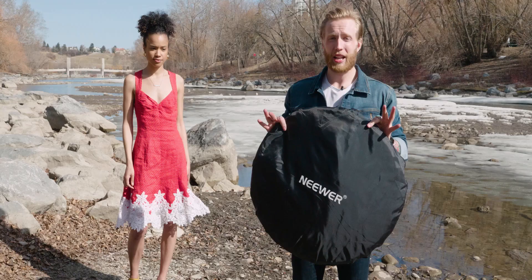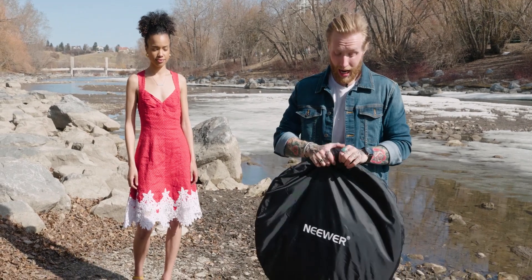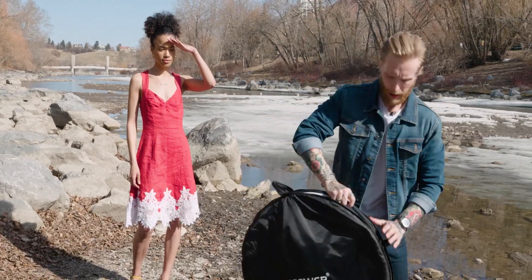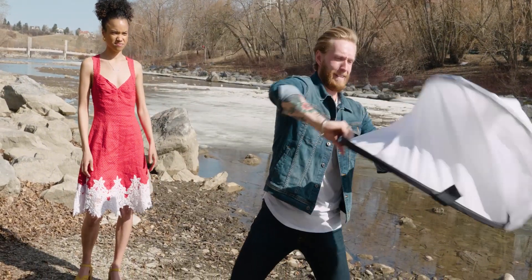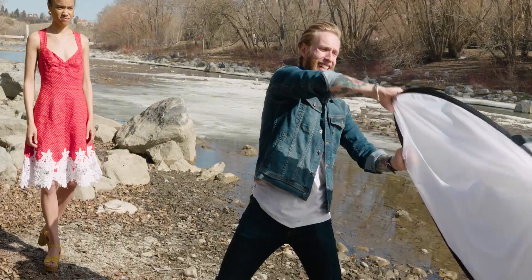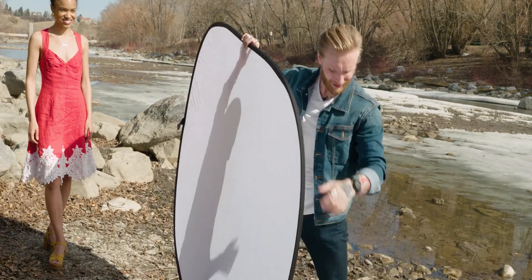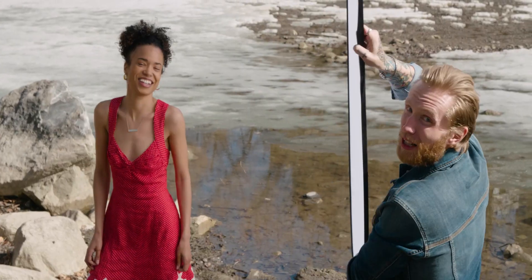All right, this is it. We had the three-in-one combo. I'm gonna be focusing just on the diffuser though. There you have it — look at that, what a game changer. Come take a peek at this.